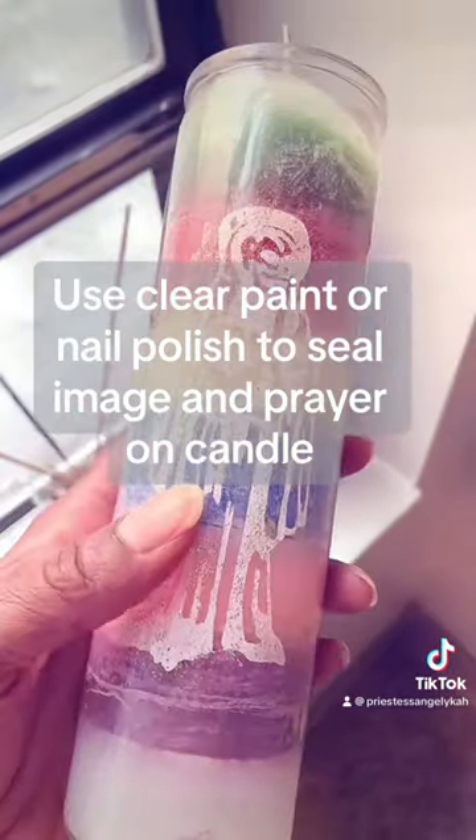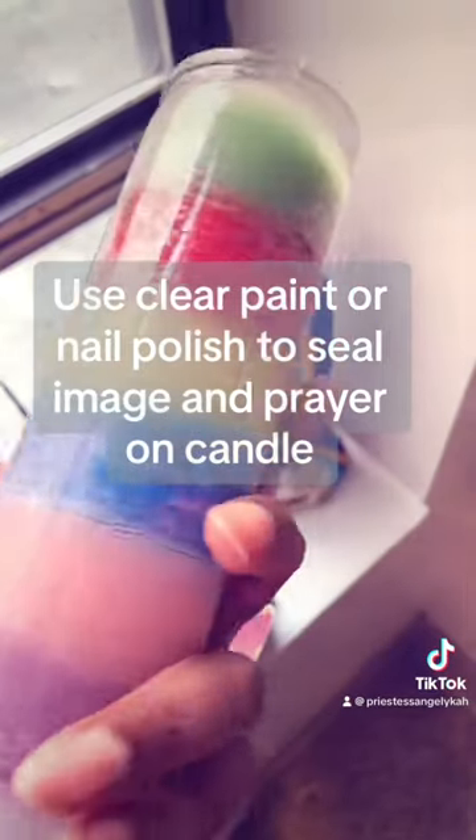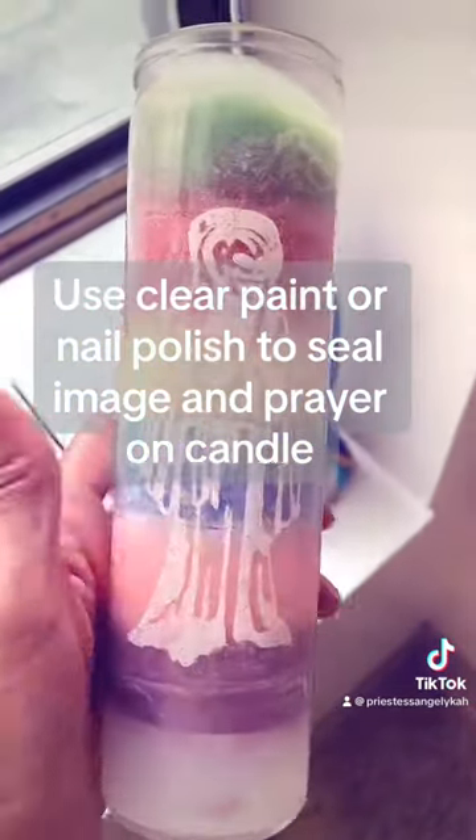Because sometimes once you place the oils and the colognes, it will actually rub off the prayer or the image — so this way it will remain on.